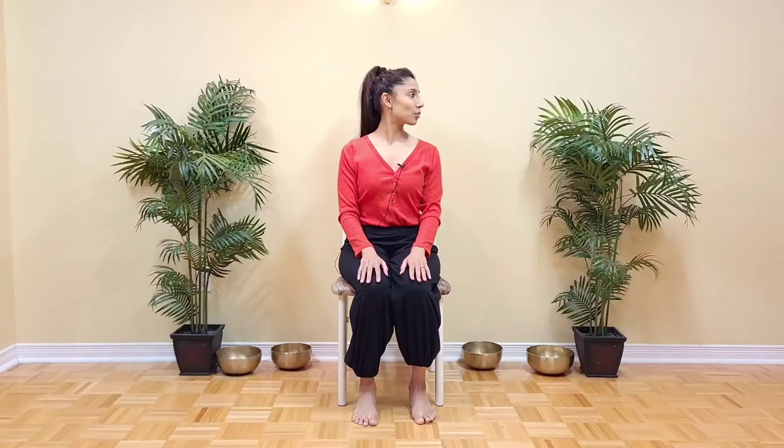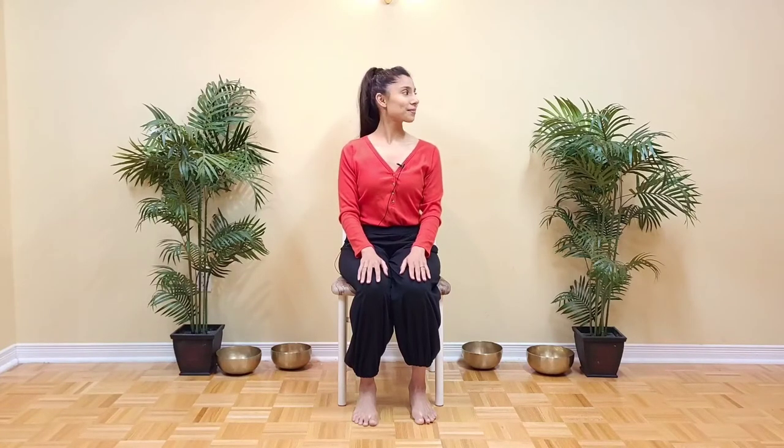First, we're just going to turn the head side to side five times. Keep breathing normally. And we're not looking for a very big stretch here — just moving the neck and breathing through it. One more. Very good.